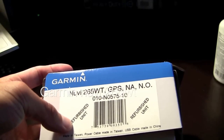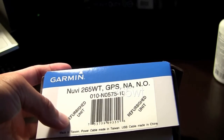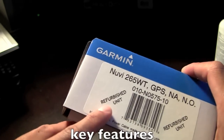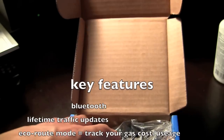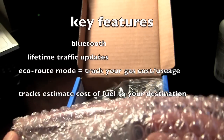I'll be unboxing the Garmin Nuvi 265. This is a refurbished unit from Walmart — just got it a little cheaper. I haven't run into problems with refurbished items before, but you get everything as if you bought it brand new.